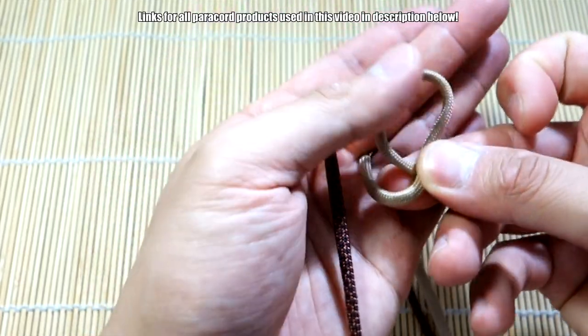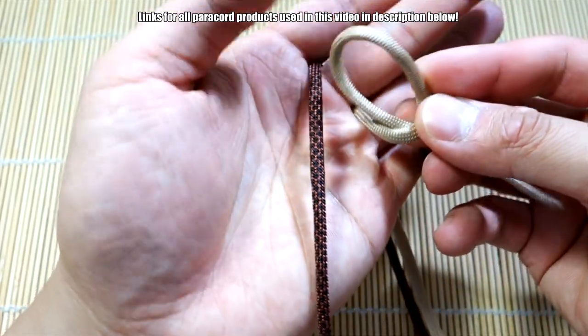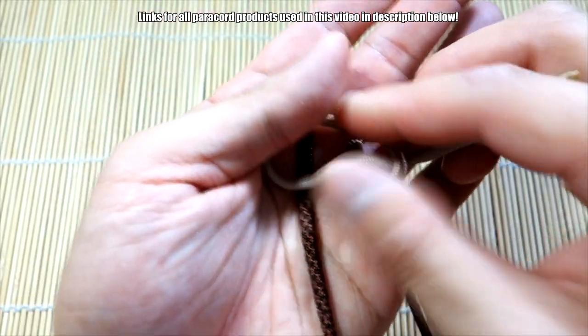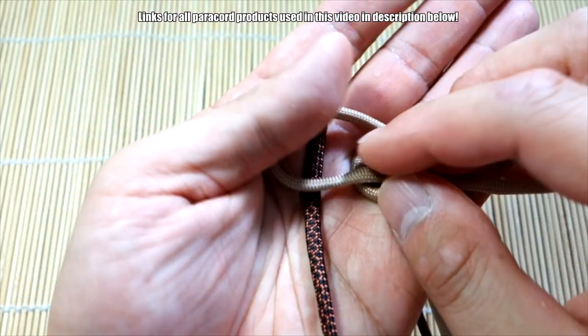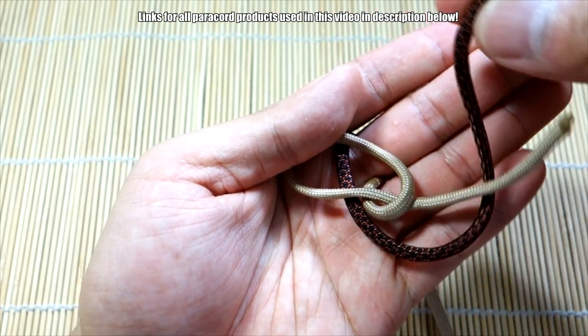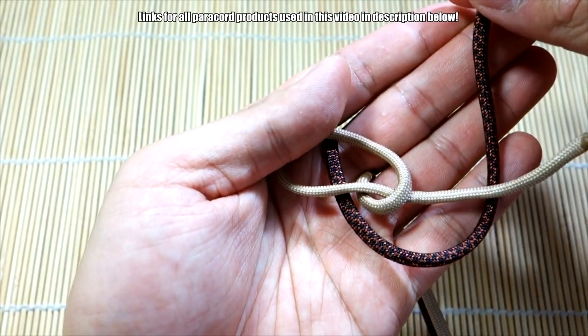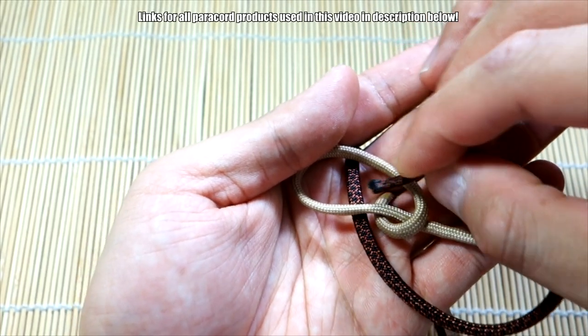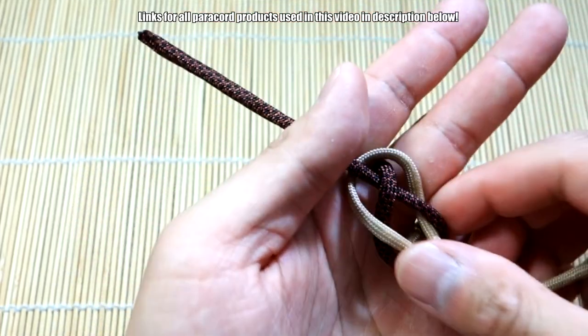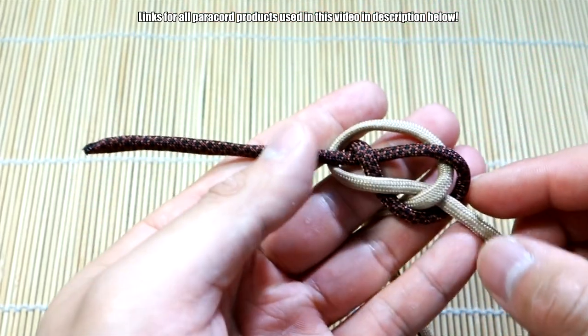Make a loop — take the strand on the right and put that over top this strand. Then take the strand on the left, bring that behind the strand on the right, go over this strand, under the middle, and over the last one. So now we have our Carrick bend.